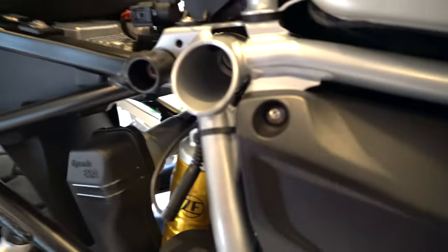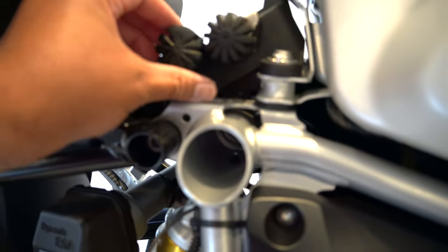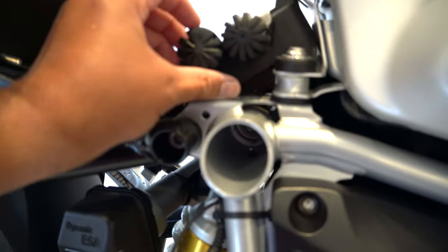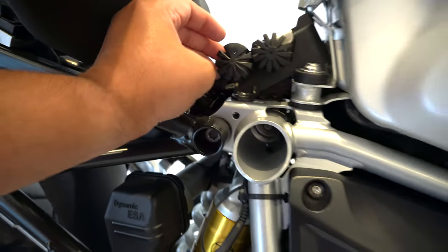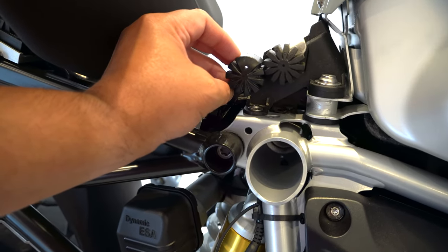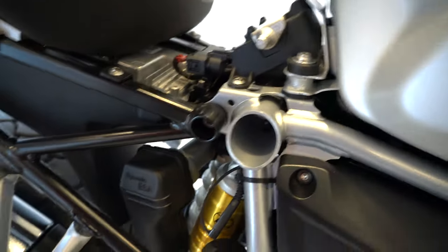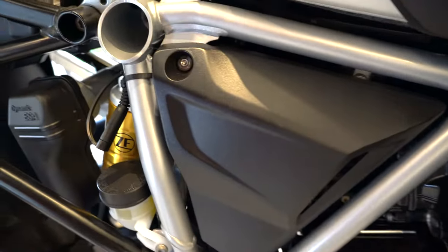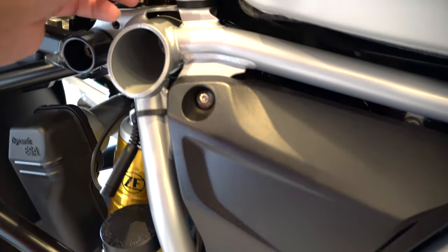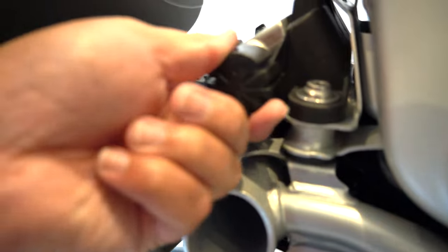So, this is the other side — this is, again, the OEM one here. Once I install the Wunderlich one, it will be closer to like this, so that's how my seat height will be for anyone who wants to see. Let's pull this one out. The Wunderlich one goes in here. Push it all the way in. It's all set.